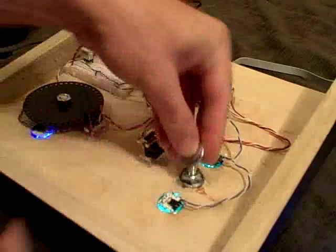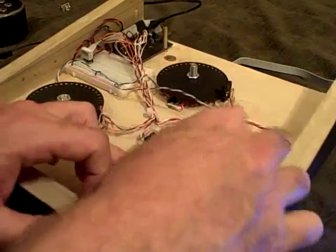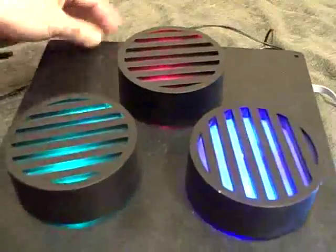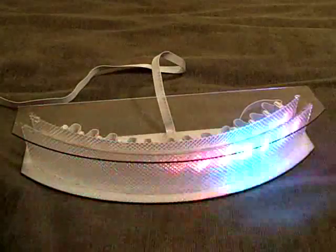And so let's put this back together. And now we can spin Blink'ems to our heart's content. And that's a Blink'em Cylon.